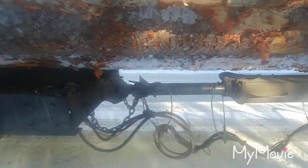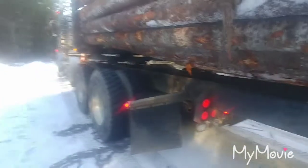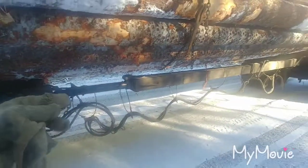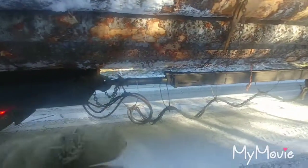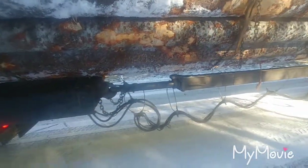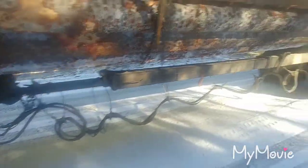This round tube here is a compensator. What it's for is — when you turn, the frame is long out the back, and that frame swings back and forth. As it comes out away from center, the distance from there to there actually grows, and the compensator compensates for the length that grows.